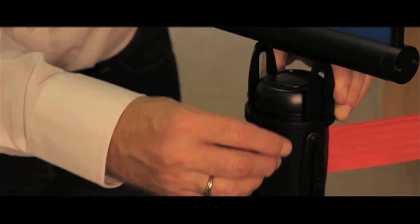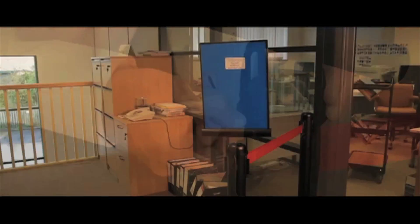Accessories such as an A4 sign holder is easily fitted using an allen key, which is supplied with the sign holder. Although red, black and blue belts are standard, other colours are available on request.